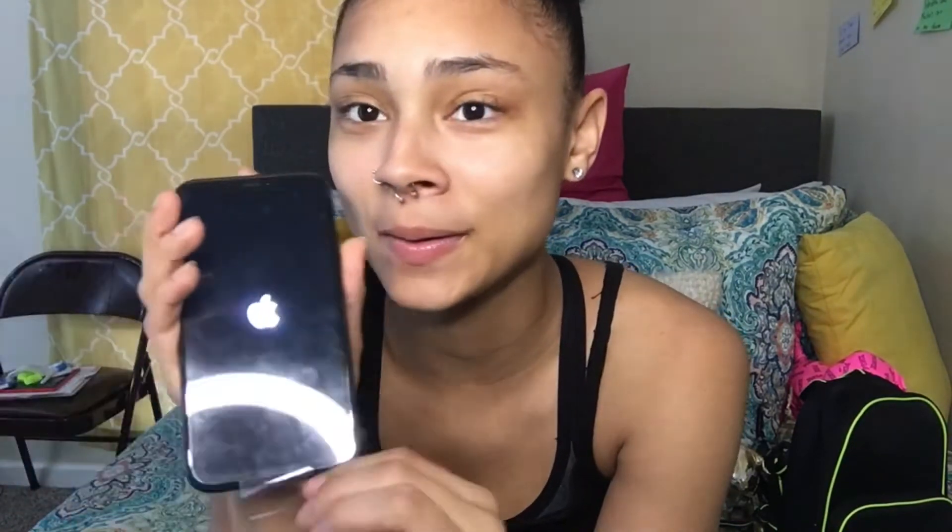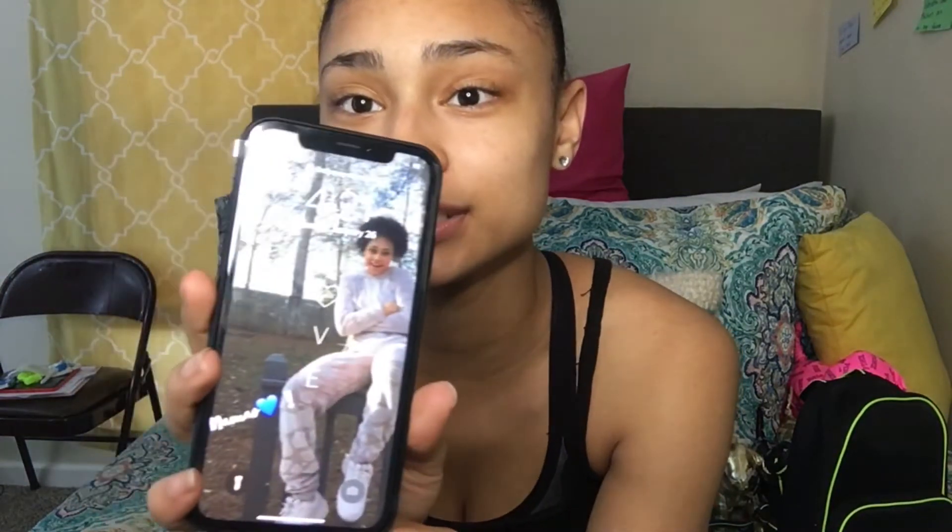I didn't have to download anything. Let's turn it on. Oh my! Here she is. Y'all, I'm so happy. I'm so excited. I got to get a case and a screen protector.